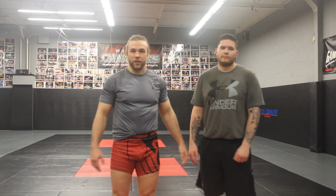Hey, I'm Hugh McKenna. This is Mike Caesar. We're here at Long Island MMA and we're gonna show you how to put more pressure in your side mount.